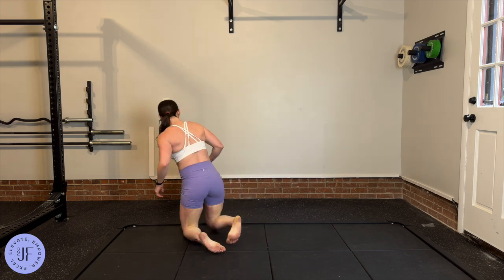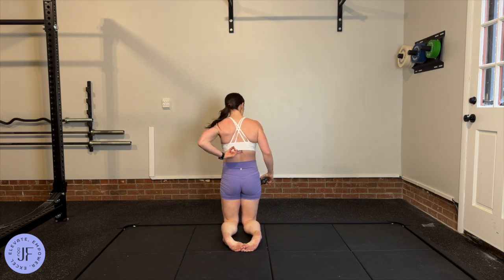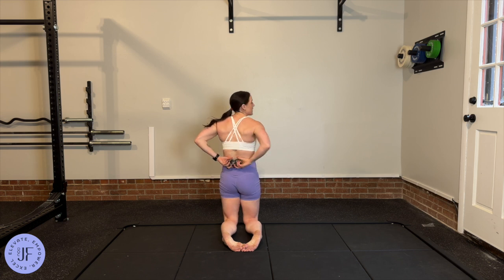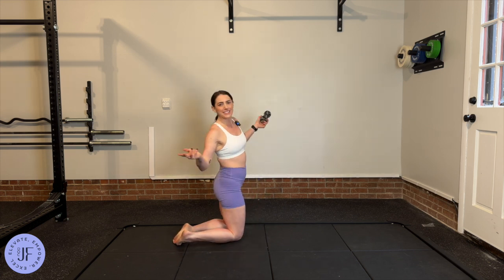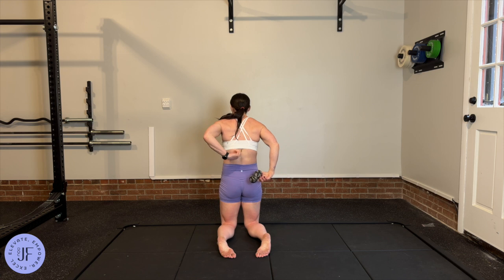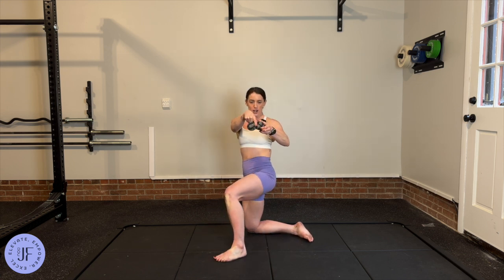You're going to take the peanut and start at the bottom of your thoracic spine, at the bottom of your ribcage — you don't want to be doing this on your low back. That'll feel very uncomfortable. You won't damage anything, but just don't do it. Start at the bottom of your ribcage with your spine sitting in that middle part of the peanut.